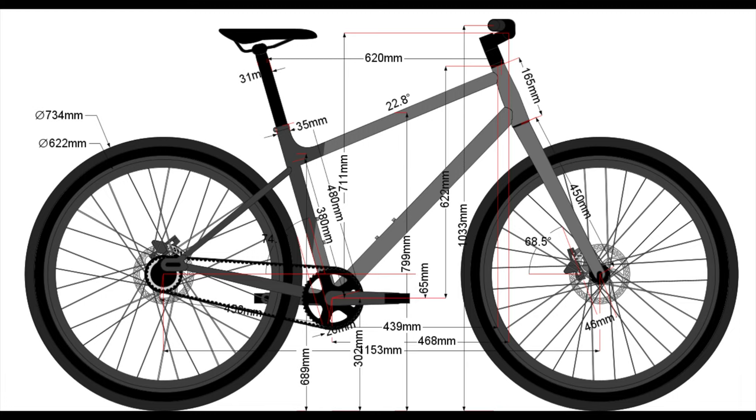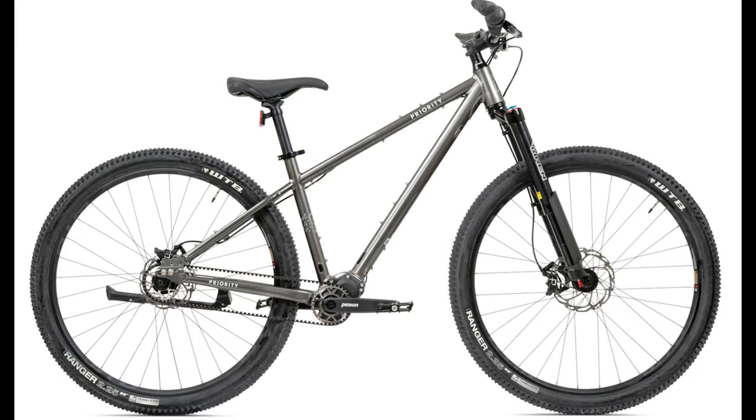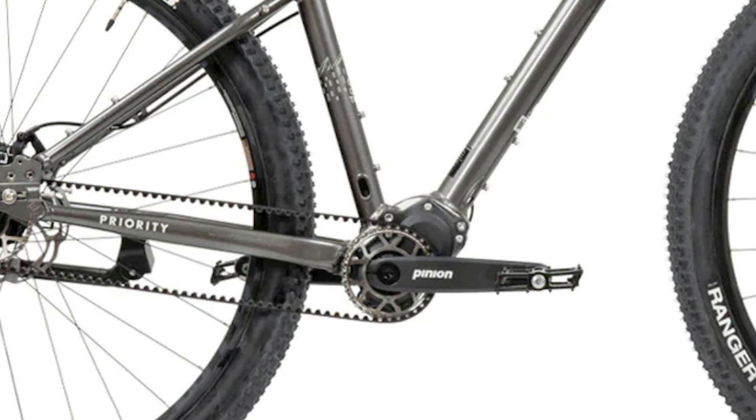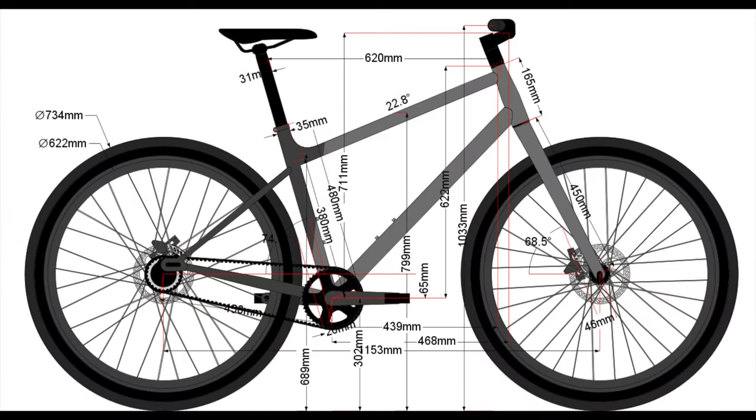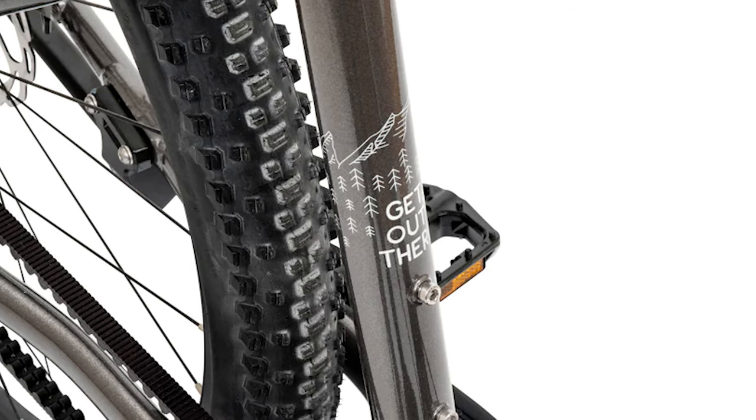I want to clear something up that might be confusing. You're probably thinking: if this new bike has the same geometry as the 600X and they end up going with Pinion, does that mean the only difference is a lack of a suspension fork? No. In order to bring the price down, we'll use different componentry — it'll be a little less performance and off-road friendly, while still keeping the high level of low maintenance needed for bikepacking. But one thing that will definitely stay the same is this epic Get Out There logo.